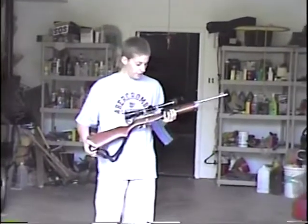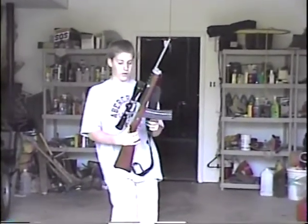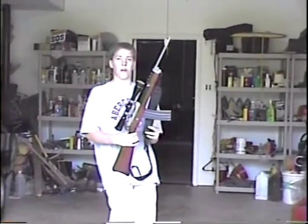This is a Ruger Mini 30, 223 caliber, with a scope on top. It's one of the more fun guns to shoot, and this is an assault rifle.